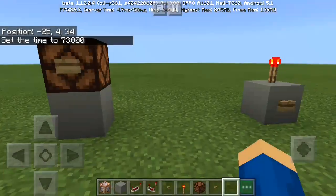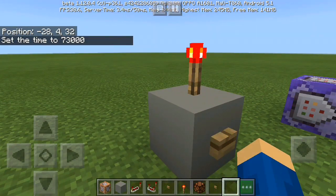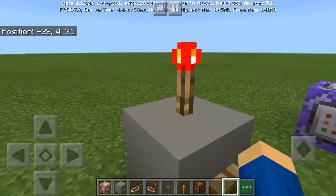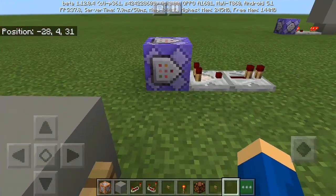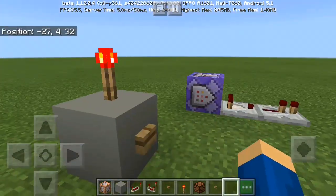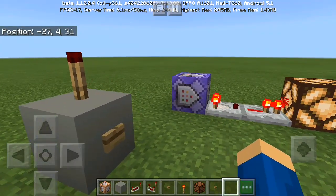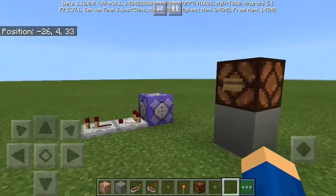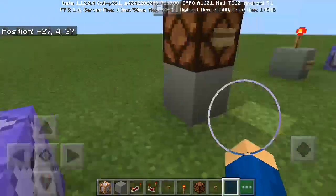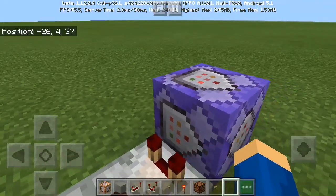Here in this second method: if I click the button here, the redstone torch will turn off. When the redstone torch turns off, the repeater here will activate. And as you can see, it works! Then the redstone lamp will light up when the repeater detects the signal.